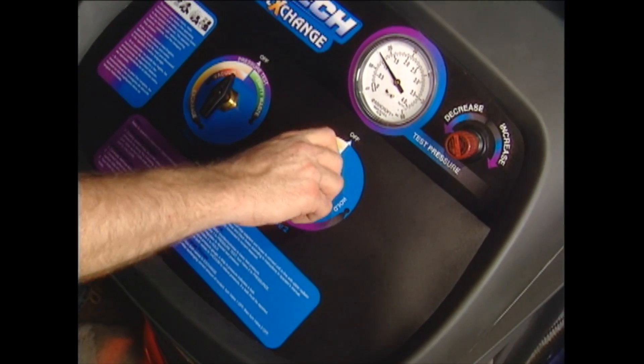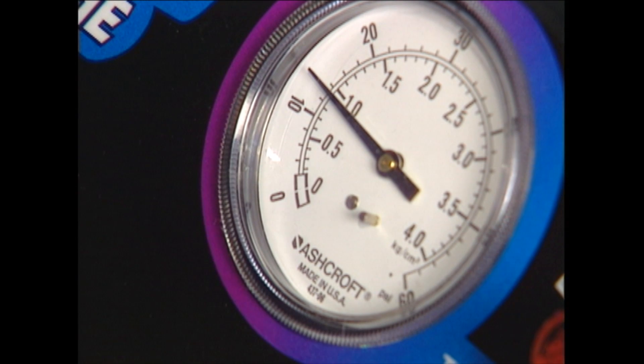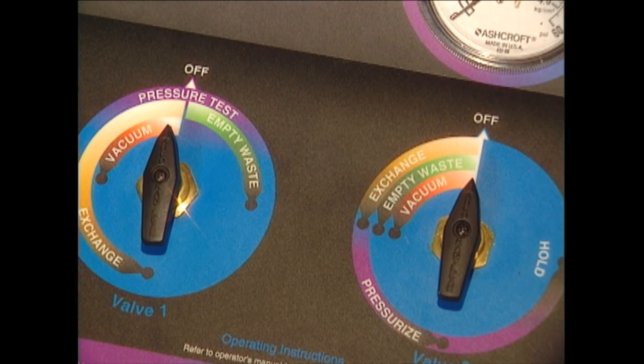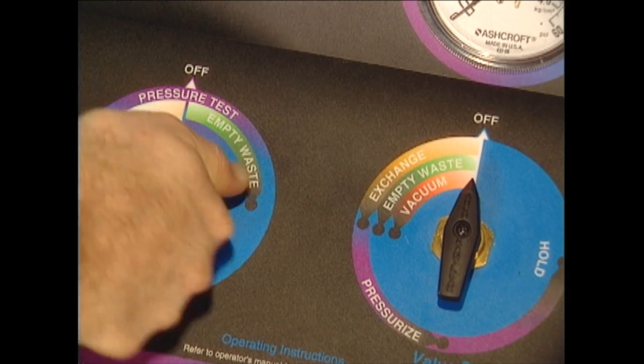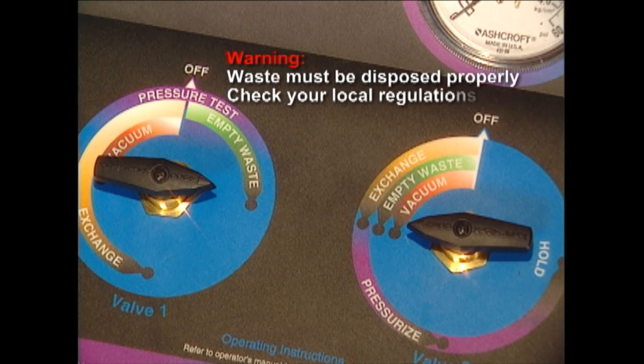Turn valve two to hold. Observe the pressure gauge on the control panel — a constant pressure reading indicates no leaks in the system, while a drop in pressure indicates a leak that must be repaired. Finally, the drain the waste tank feature uses the air-driven pump on the 75700 to transfer the old coolant via the black hose into your shop's waste fluid receptacle.